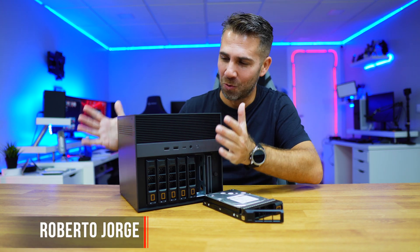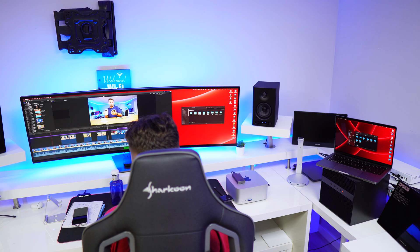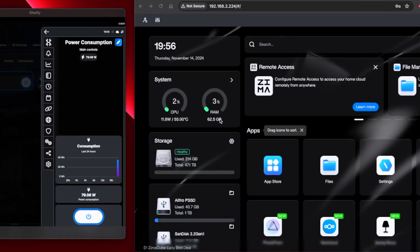This is the Zima Cube Pro NAS, and today we are going to take a look at whether it handles 10 gigabit speed, whether the Thunderbolt ports provide enough speed for video editing on one or even two PCs, and power consumption, noise, and temperatures.